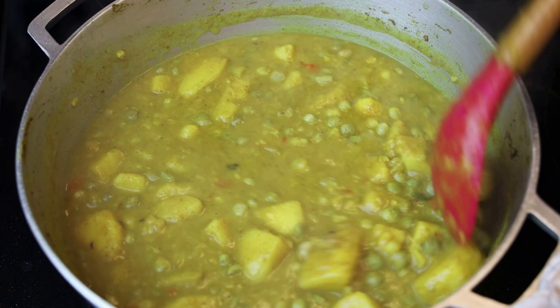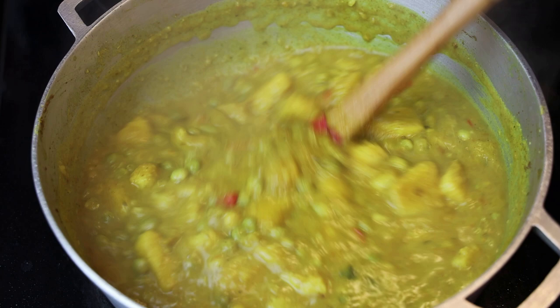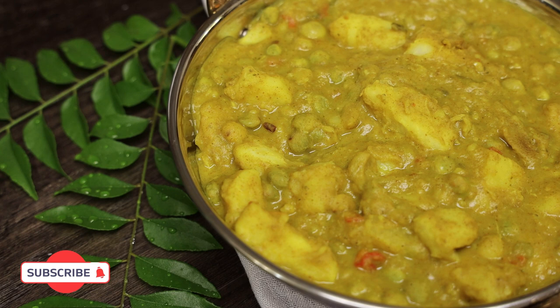If you wanted to, you can add some boiled and fried eggs to this, or even boiled salt fish. I hope you guys enjoyed this recipe — it's a very simple, easy, and delicious recipe to have with white rice or roti. Thank you all so much for watching. If you make it, comment down below and let me know what you think. I'll see you in my next video, bye everyone!